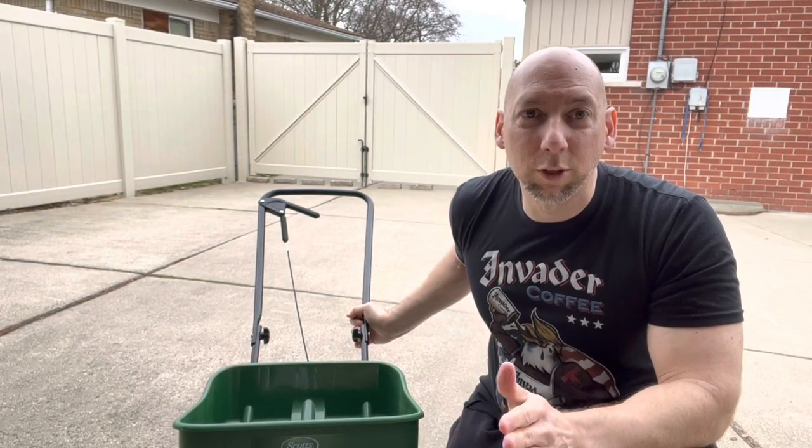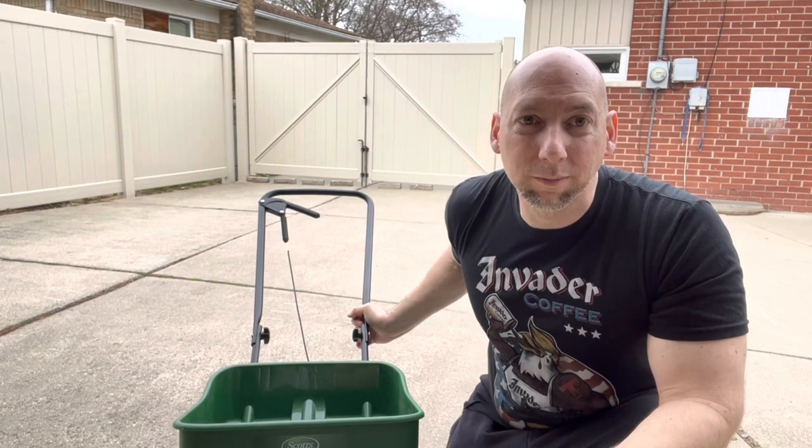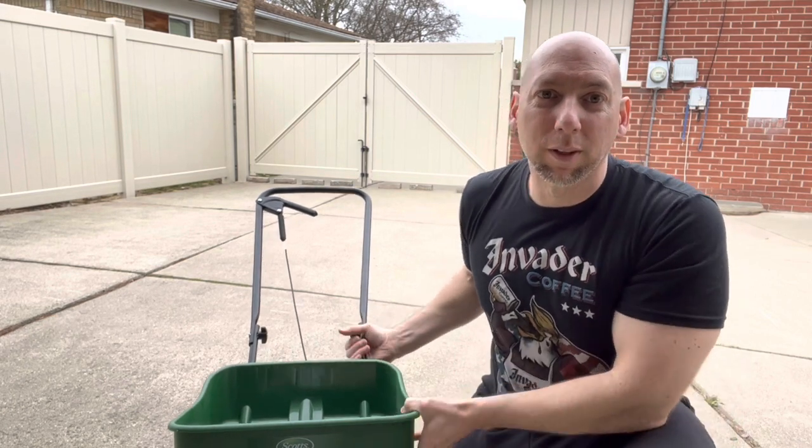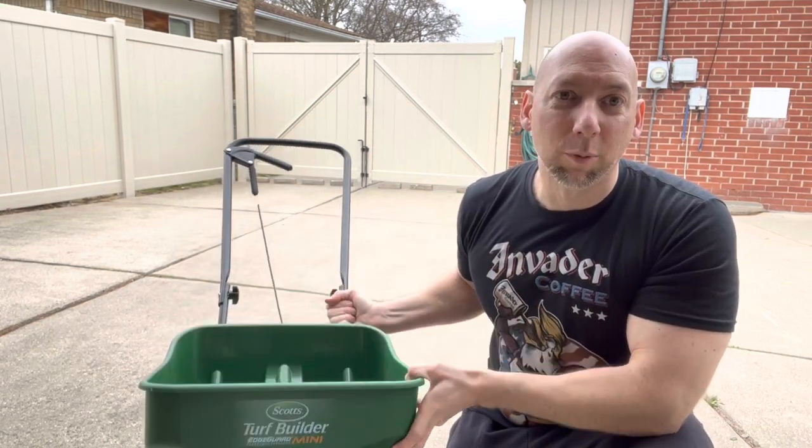Hi and welcome back to Grassy Mitt. Today, if you're new to DIY lawn care and looking for a spreader but not sure what to get, let me tell you why I'm going to recommend this Scott's Mini EdgeGuard spreader. Let's check it out and see why.